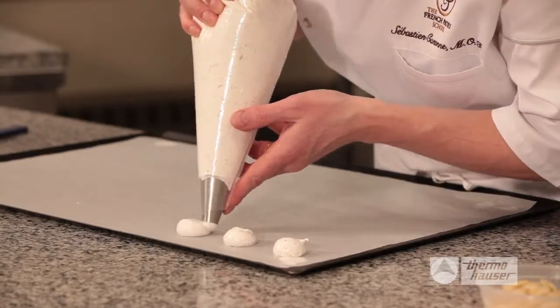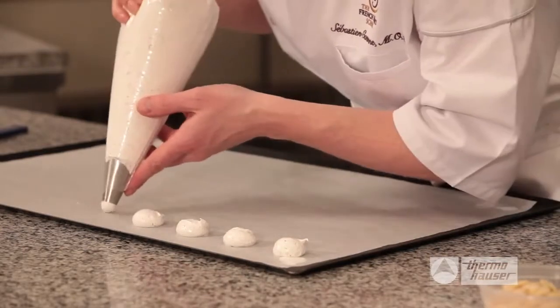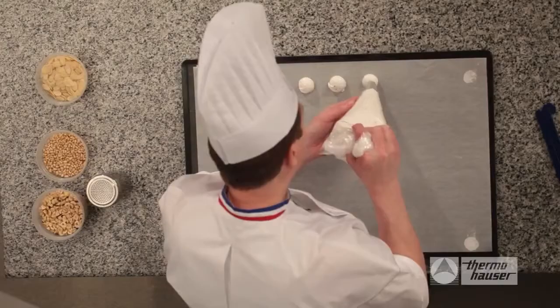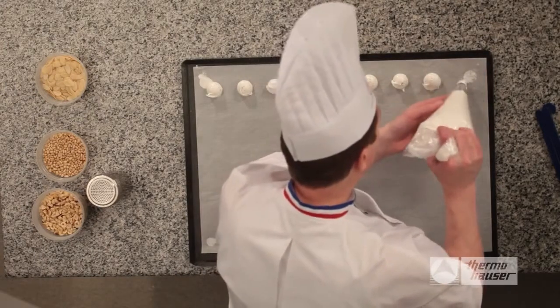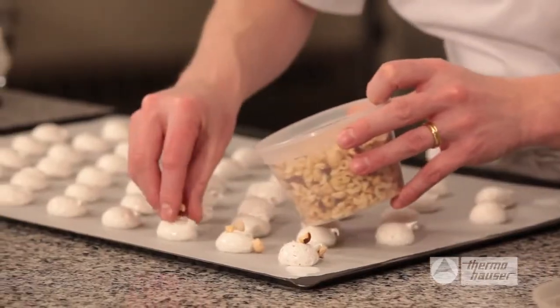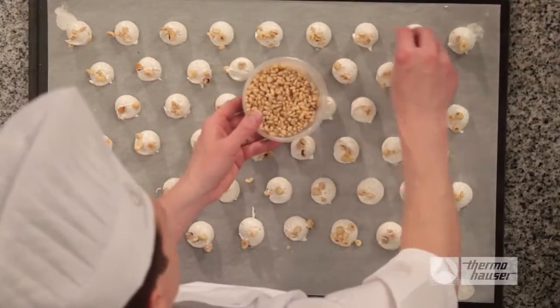Pipe the cookies in a line onto the parchment. Form each cookie by piping a small ball and ending each one with a slight twist to form a peak at the top. Sprinkle the top of each cookie with crushed hazelnuts, pine nuts, and sliced almonds.